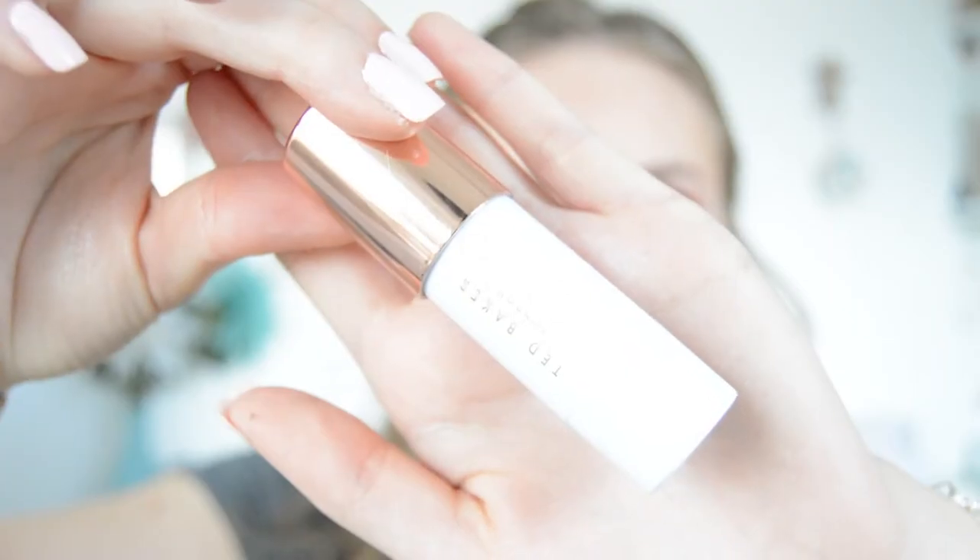I'm going to use this Ted Baker blush — it's such a pretty colour. It doesn't say what the colour is because it's not really a makeup brand, it just says lip and cheek tint. I'm applying this a bit on my cheeks to give it a bit of colour. It smells so nice, like perfume. It's quite natural once you actually buff it in — I haven't actually used this before, I got it in a little set for Christmas.